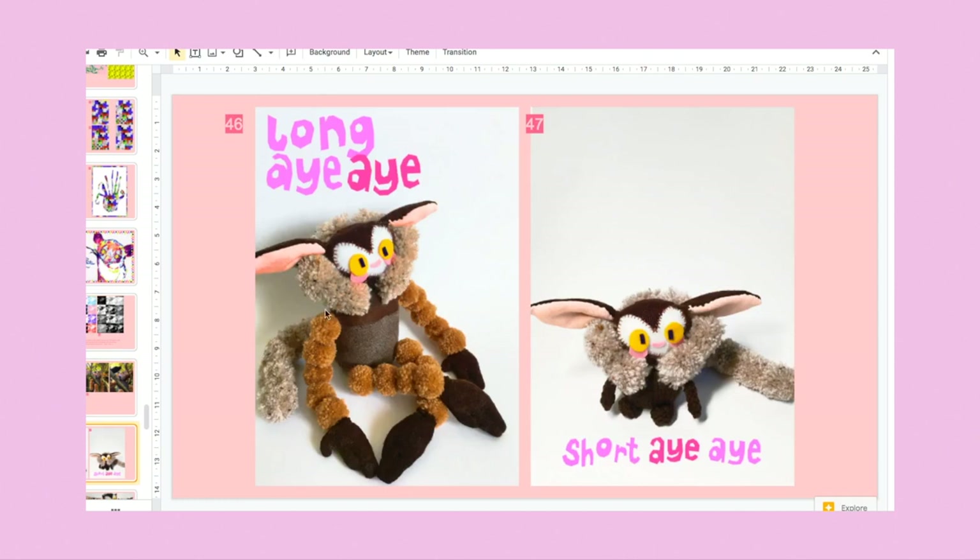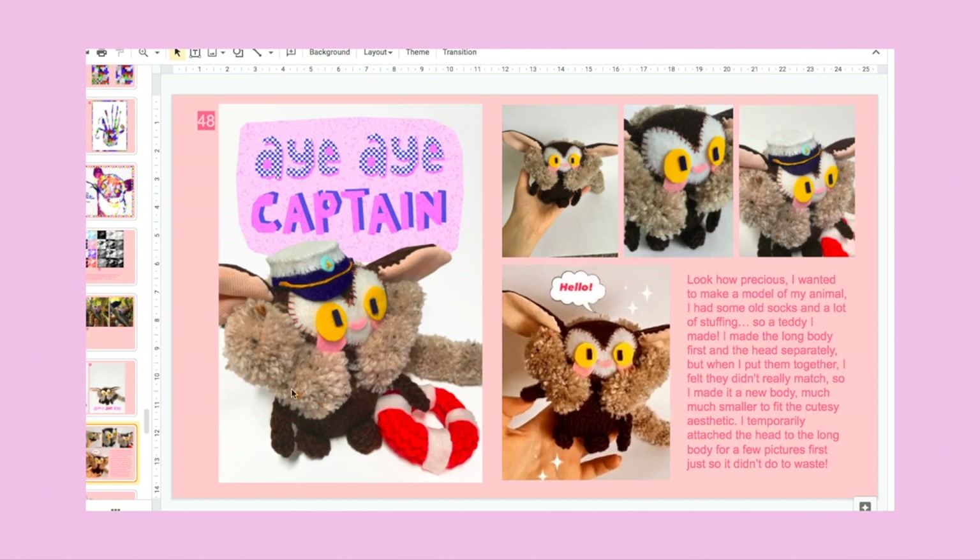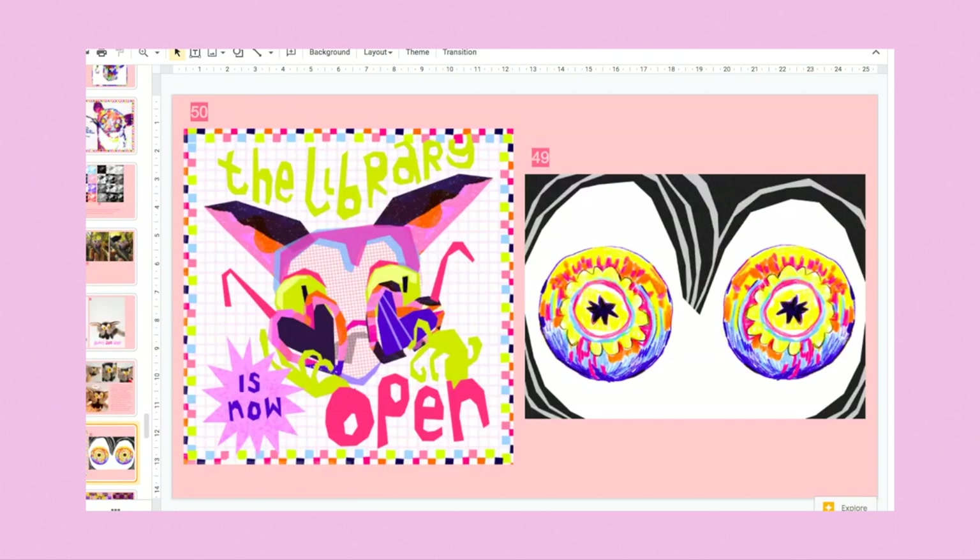I used it anyway just loosely pinning the head to the body for a couple of pictures. Then I made a different body — much shorter this time because I thought it fit the head a lot better. I made it a little hat and a little lifesaver ring and did the little pun for 'aye aye captain.' Spent a full day making that.